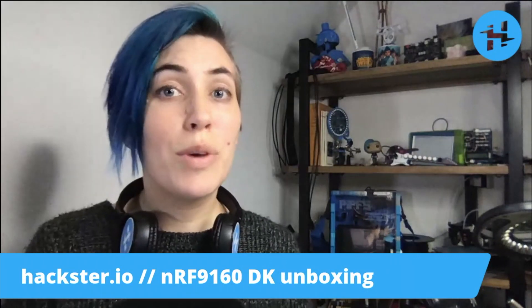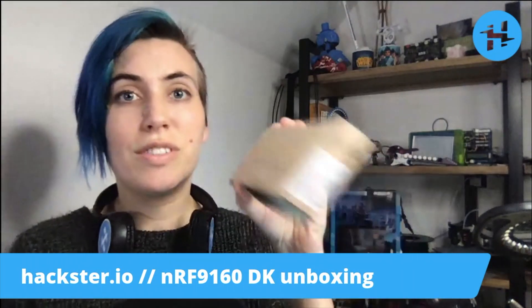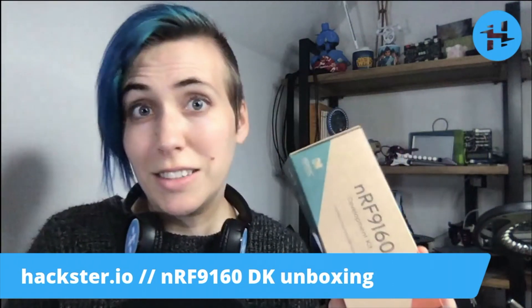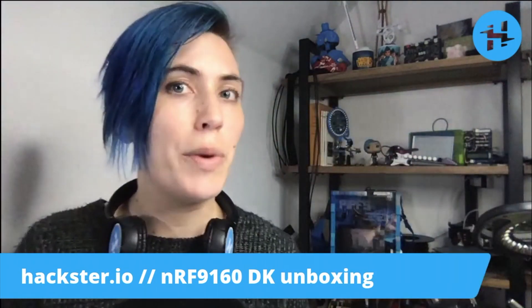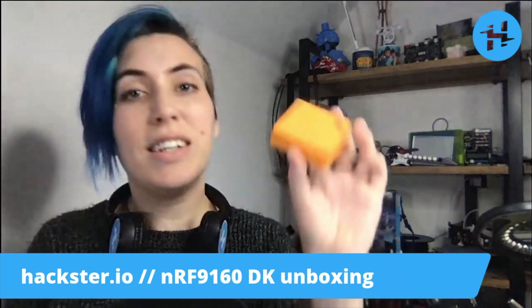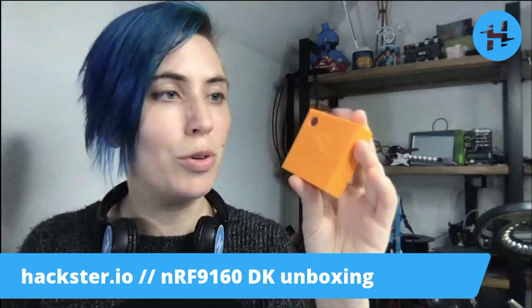Greetings Hacksters! In the studio today we have the NRF9160DK, or Development Kit. It's a cellular IoT development kit for LTE-M, narrowband IoT, GPS, and Bluetooth LE, similar to the Thingy91 that we've covered before from Nordic.